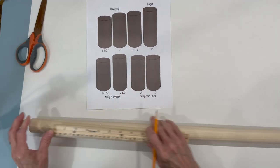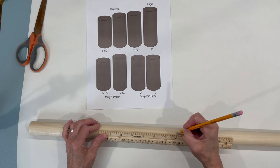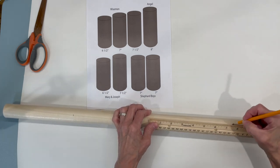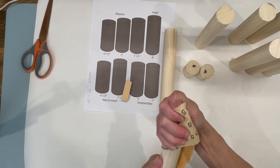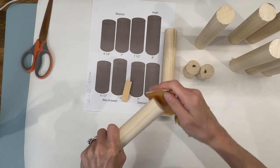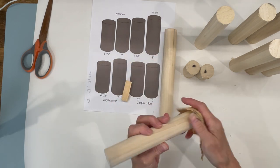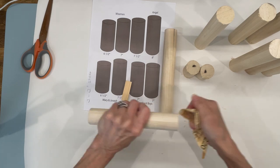We're going to start with a one and a quarter by 72 inch dowel rod and we're just going to mark out the pieces that we need to cut. I've given you a diagram in the description below that you can follow. After you get them all cut, just sand the ends — put your hand in some 220 grit sandpaper and just twist the ends until they're completely smooth. This goes really quickly actually.